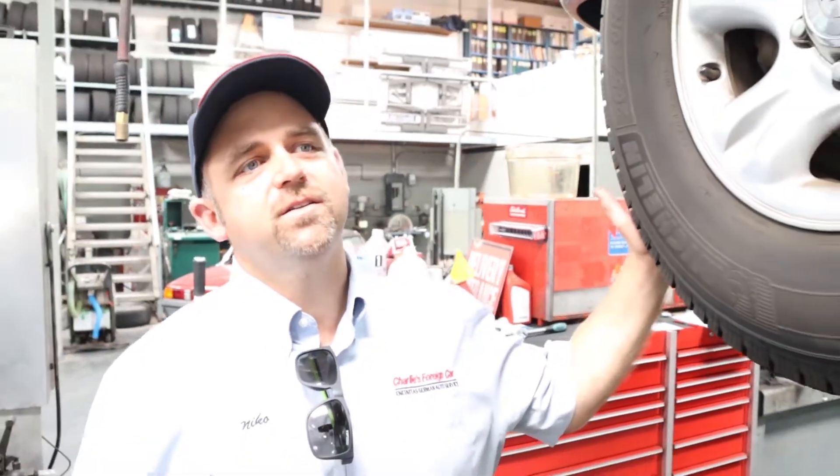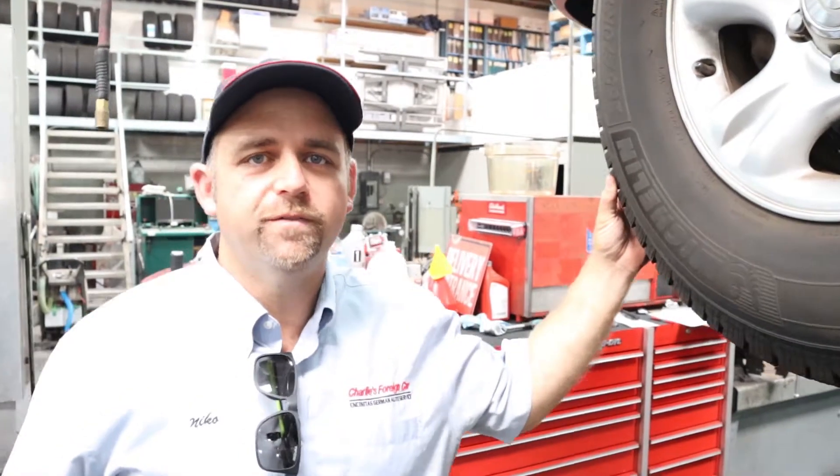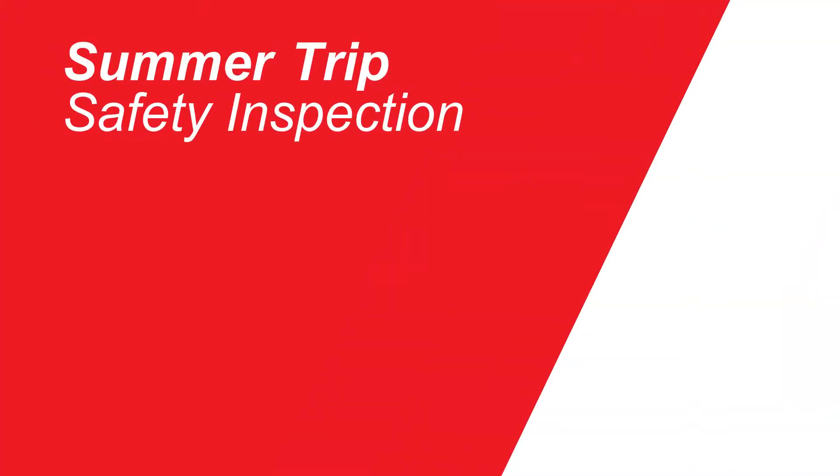Today we have a 2002 Toyota 4Runner and the customer wants to know if this car is roadworthy to go on a summer trip. We have lots of people that come in for summer trip inspections — people go to Big Sur and everywhere else. This one's going to Big Sur and they want a safety inspection.